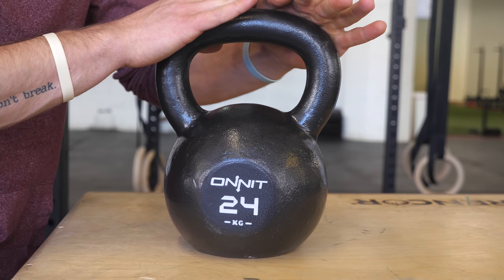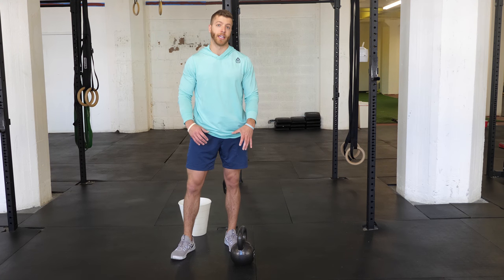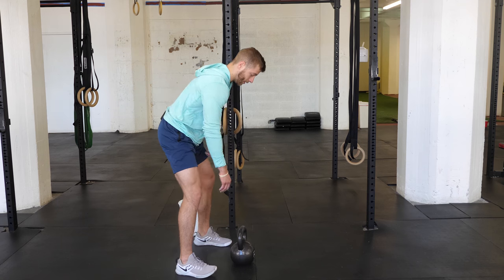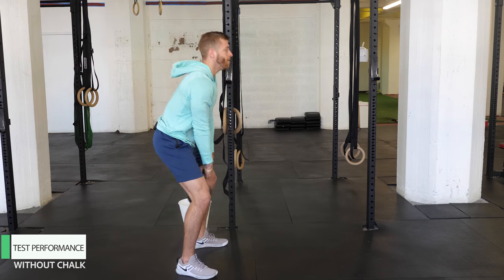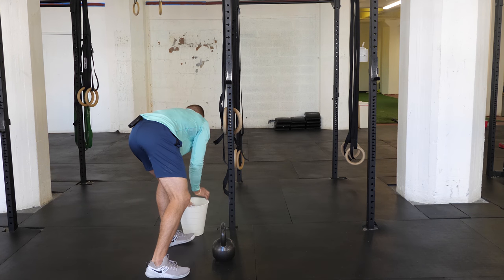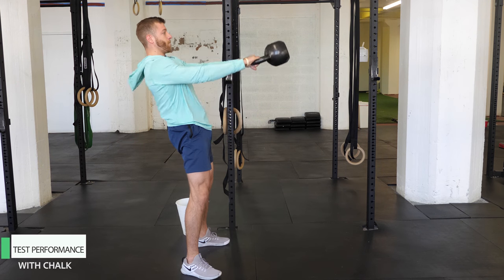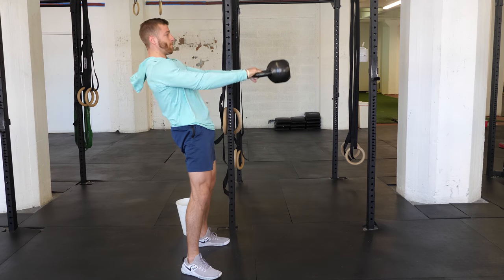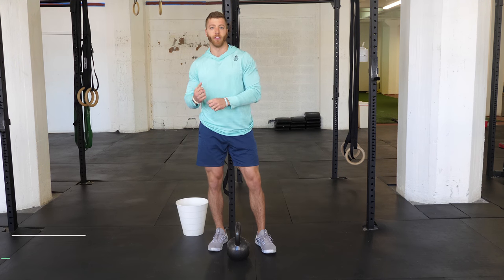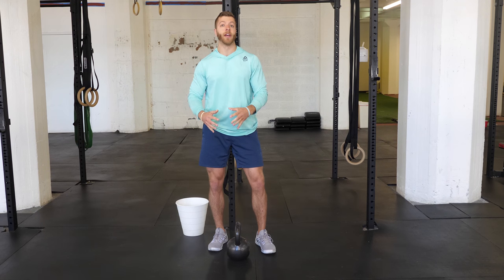Now for a mini performance test, we're going to do some Russian kettlebell swings with and without chalk to assess how this handle takes chalk. It's a little bit of a hybrid between a powder coat and a fully smooth handle, so I'm interested to see how it performs. We'll add a little bit of chalk. All in all, it performed pretty good in both settings. I like how it's a little bit of an in-between feeling between a fully powder coat and a fully smooth handle — you'll be pleasantly surprised with how it performs with and without chalk.